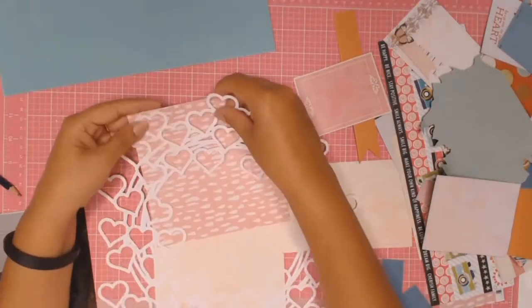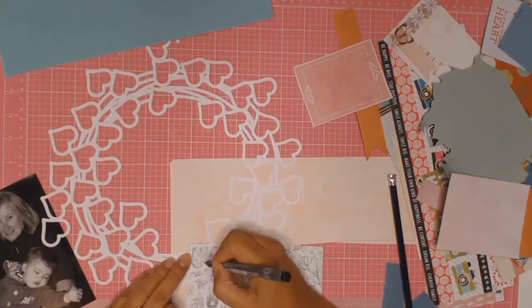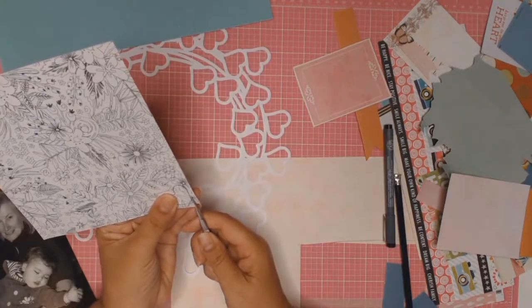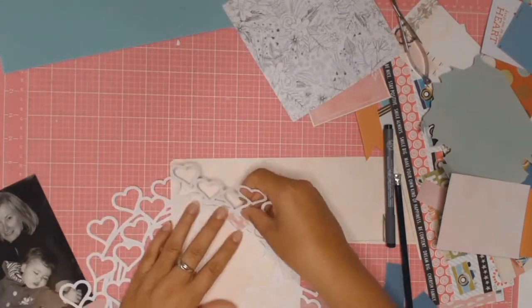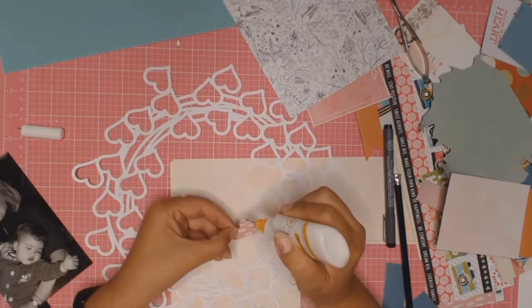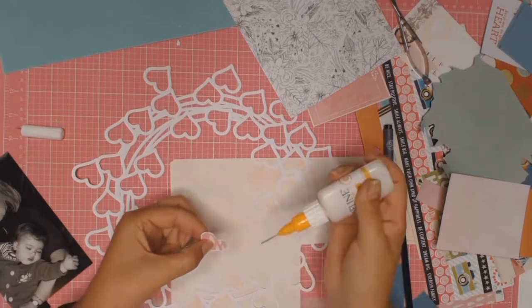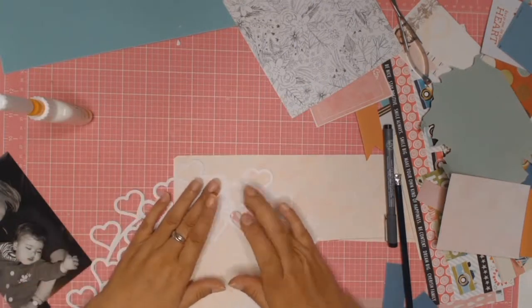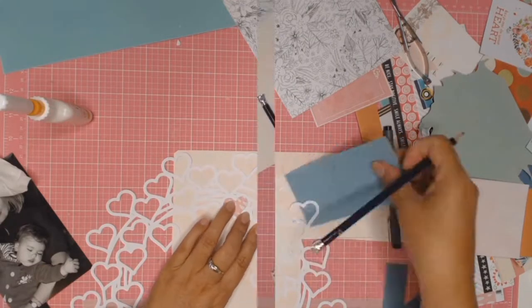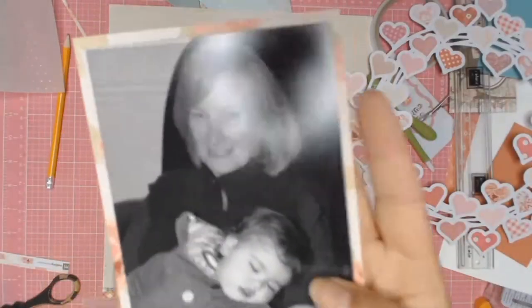The whole process of backing your cut file with different papers is time-consuming — I will not lie — but I do enjoy it. It was very relaxing and I just did it in front of the TV. I'm tracing the outline of the heart, then fussy cutting it out and gluing it down. Abracadabra — here it is, all done!